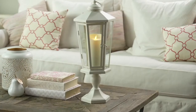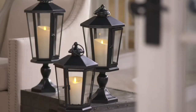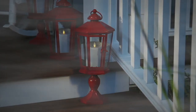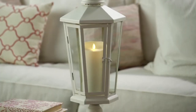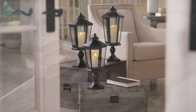Let's talk about Luminara because you have delivered the Windsor Lantern. It's a lantern with a pedestal and a flameless candle at a clearance price, 40% off. There'll be no reorder on this. You're going to choose the color, you're going to choose the height, and over 120,000 have been sold on QVC.